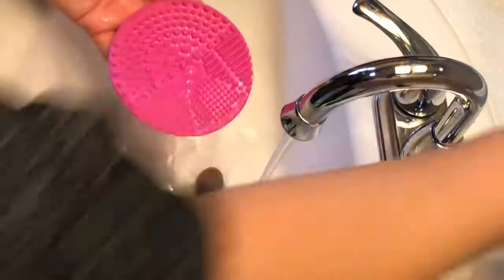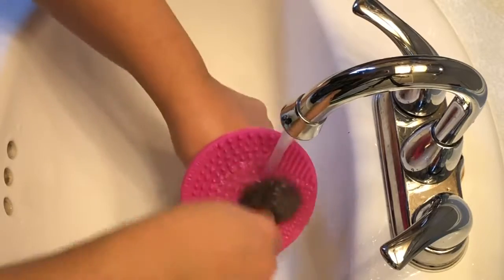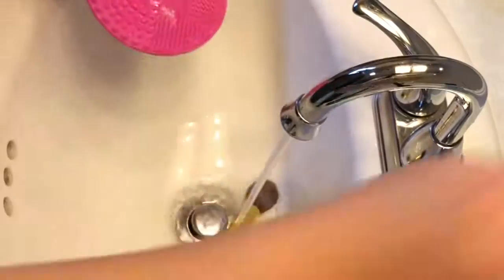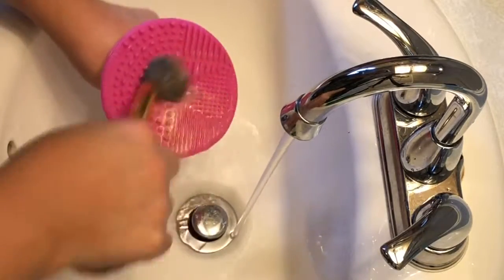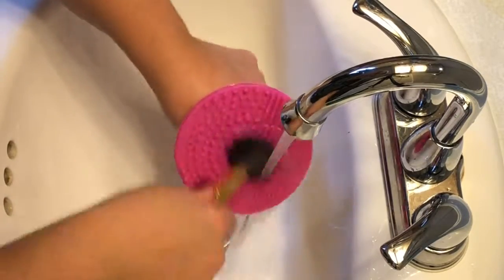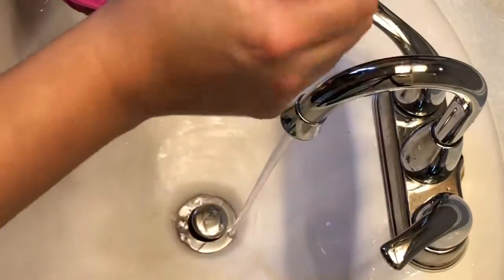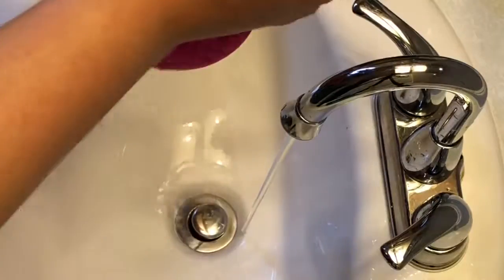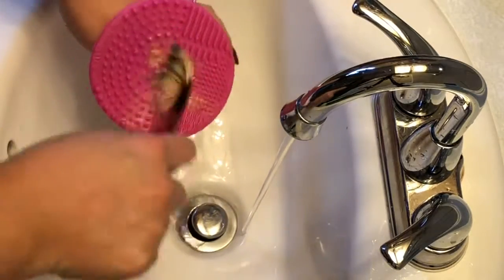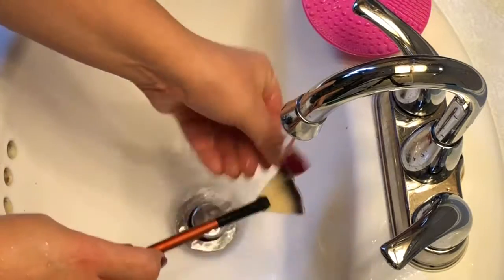The tapered brush is used for concealer around your eyes and nose. The flat brush is used for foundation, and the flat angled brush is for foundation around your nose and mouth. The round brush is for powder, but I use it mostly for my blush. The small angled brush is for contouring the hollows of the cheeks and sides of the nose — you want something small there so you don't get too much makeup where you don't need it, just enough bronzing to blend well.